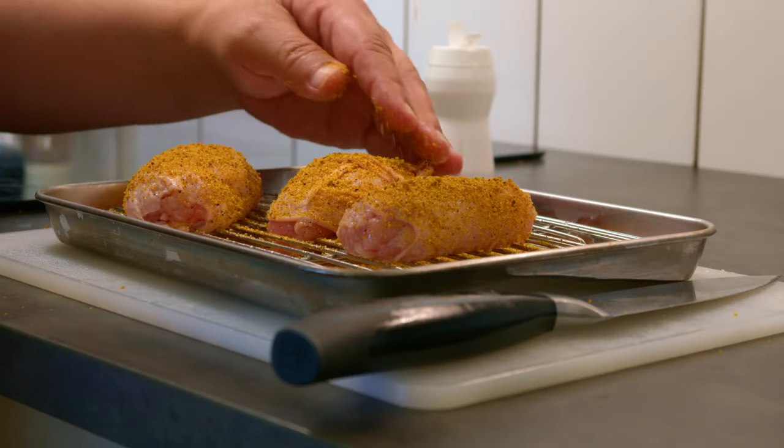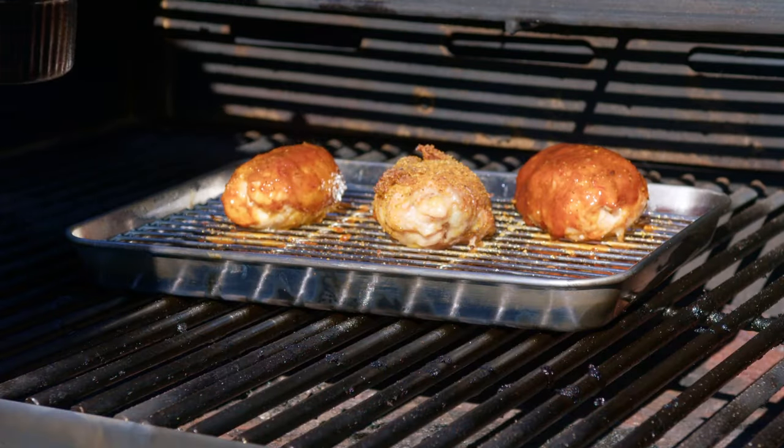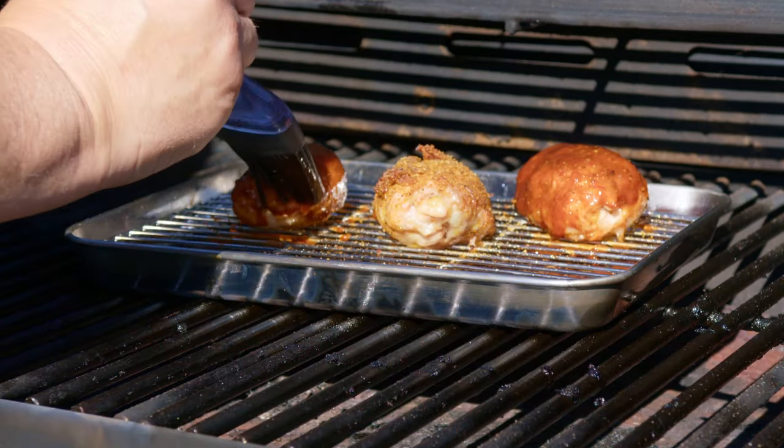First I of course give them some of my favorite rub and when they're almost done I'm gonna give them some sauce, a thin one so it floats out a bit.